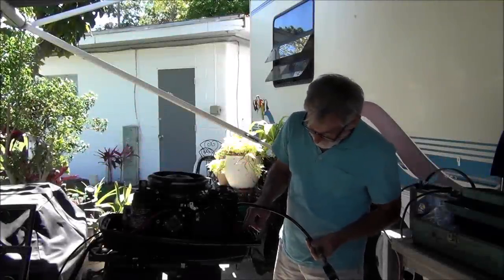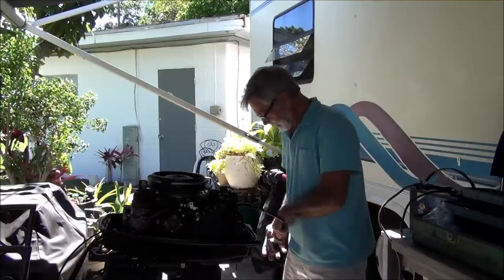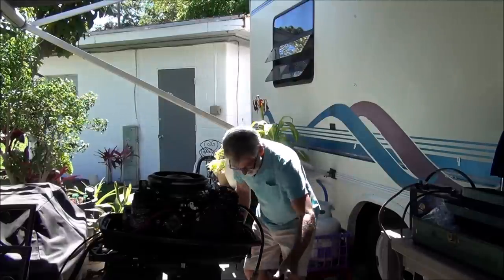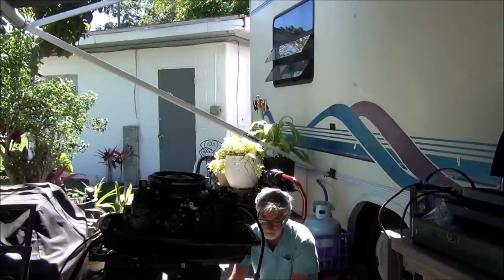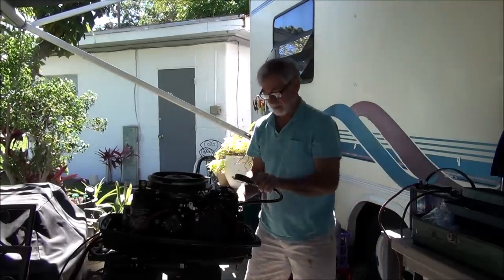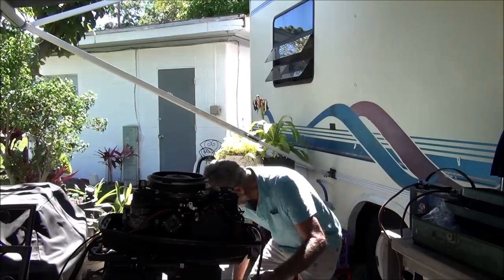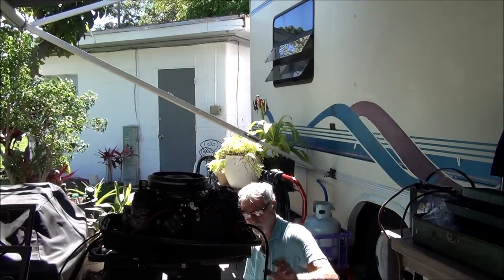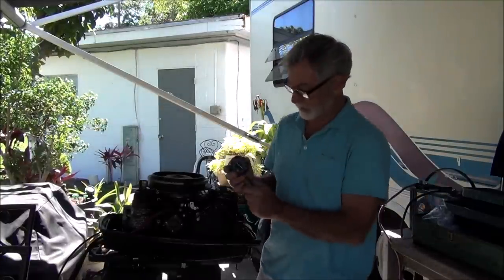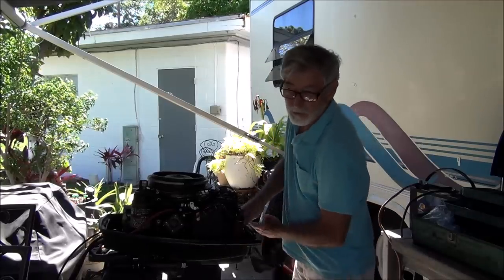It's time once again for another episode of This Old Outboard. Last time on This Old Outboard: it's plugged down here, grounded to the powerhead; this plugs up here, grounded to the powerhead. Here's my compression tester — see what we got on top. 130, baby, 130. I like 130. Same thing, 130 on the button. Alright, good with spark, good with compression.